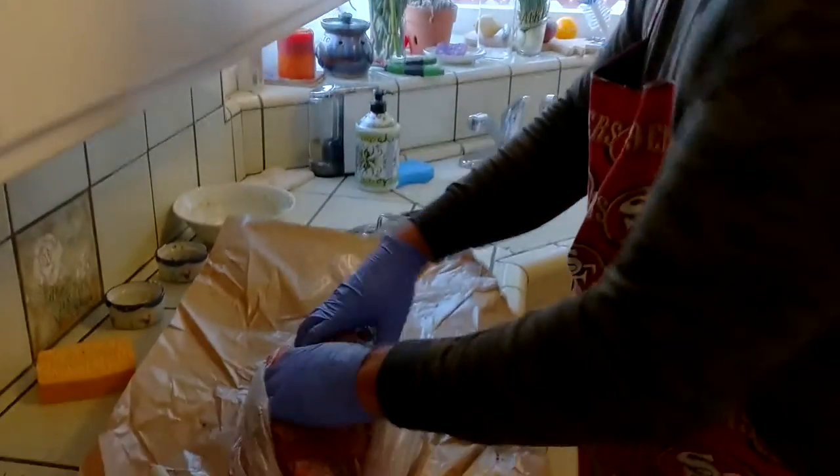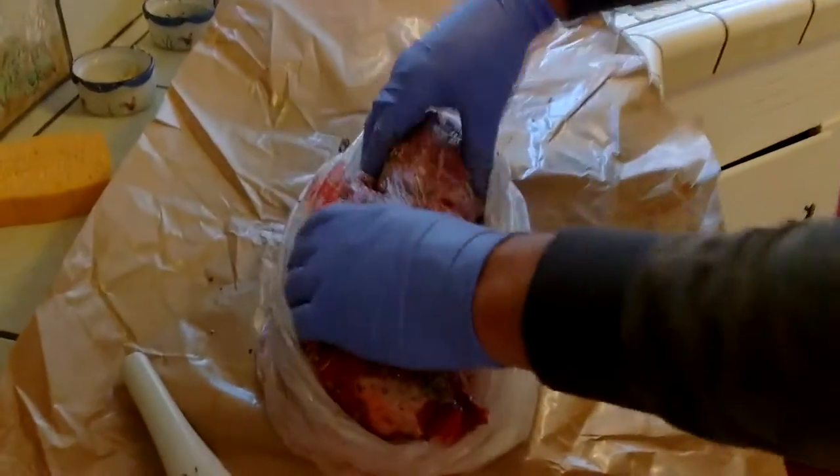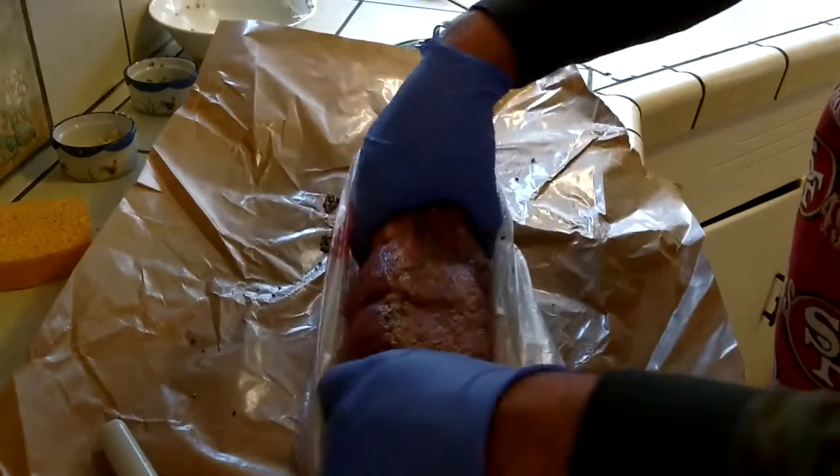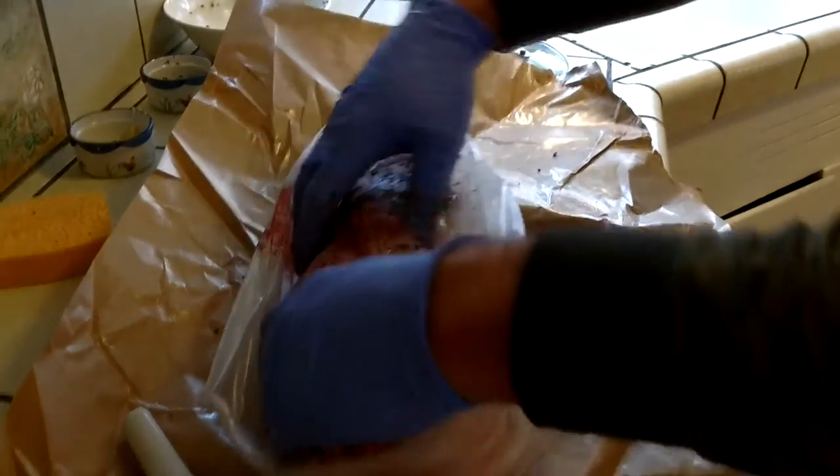I am cooking a garlic rosemary rubbed beef fillet tenderloin — a hunk of meaty goodness.